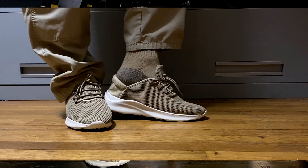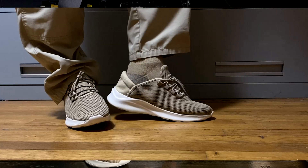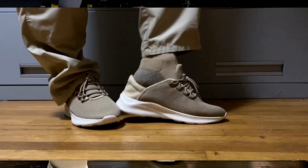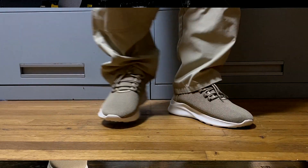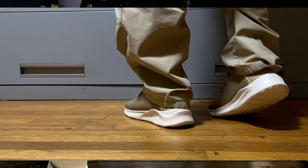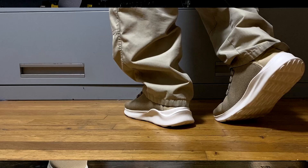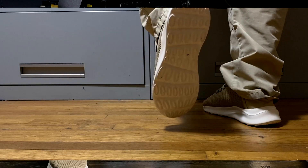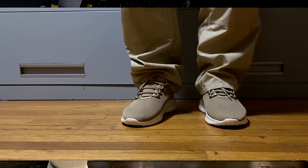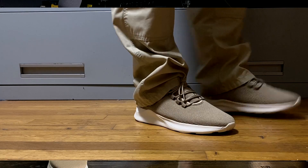The easy on and off is super key. You can take them off with your own feet, no bending down. Just one finger getting them on, or slip right in and use the slipper-type mode with your heel down for quick errands like to the mailbox when you don't have time to fully put them on.